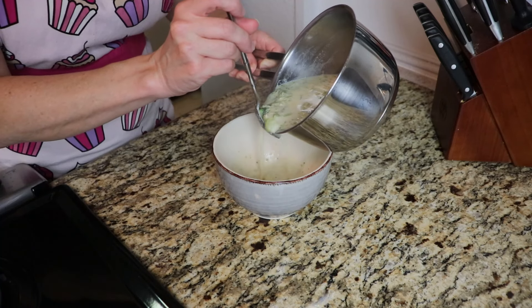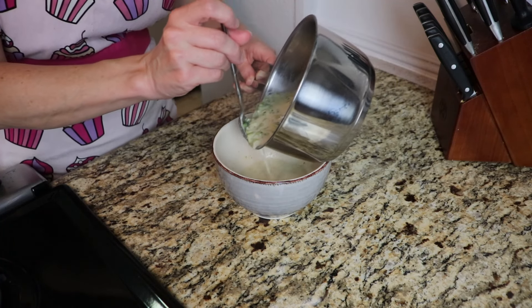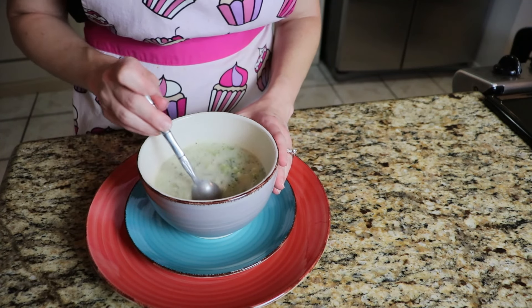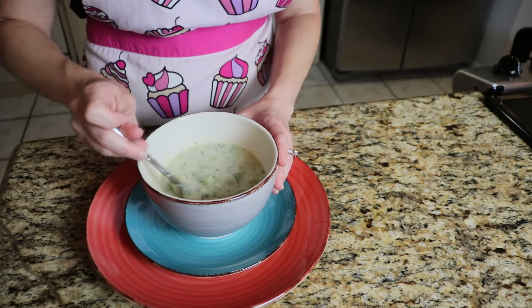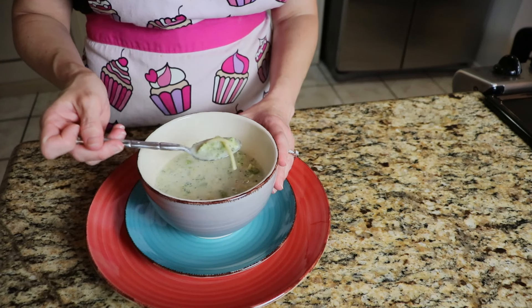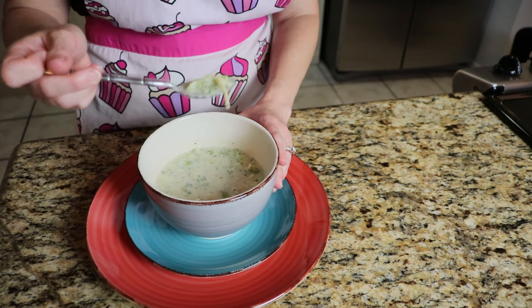It took about 20 minutes for those noodles to get soft. I'm just going to put it in a bowl, let it cool, and then give it a taste. There's my pretty soup. Let it sit for about 10 minutes — it was super hot. I'm not going to burn my mouth today. Let's give it a go. I highly recommend trying to make your own cream of soup powder.